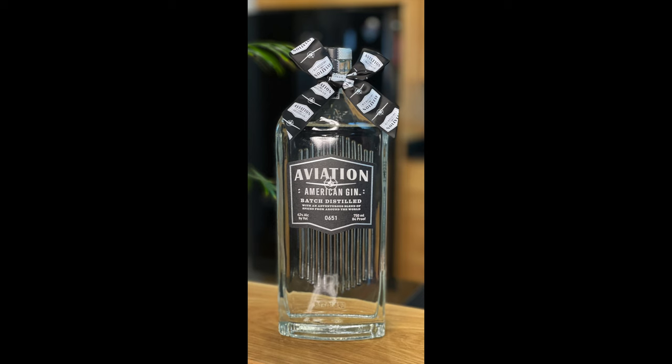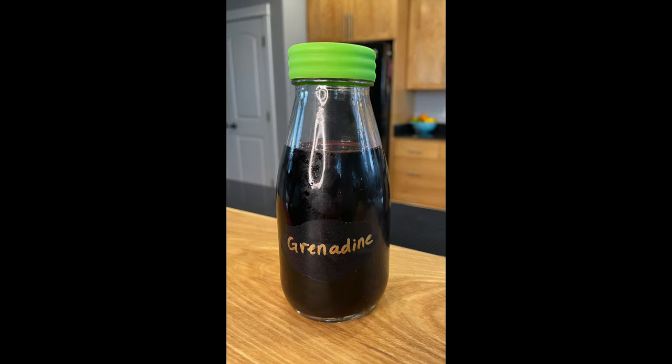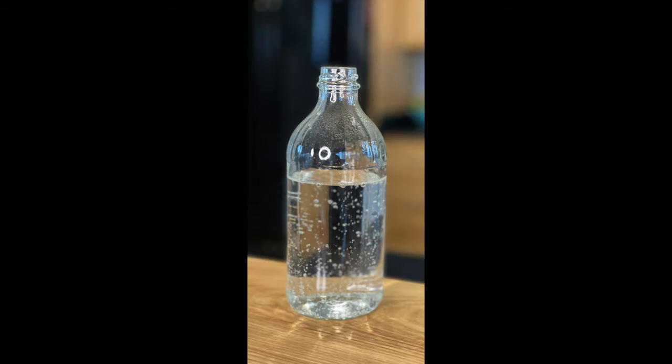Let's gather the ingredients for the Gin Daisy. You will need one and a half ounces of gin, two pineapple chunks, three quarters of an ounce of fresh lemon juice. You're gonna need a quarter ounce of grenadine, a half an ounce of simple syrup, and seltzer water to top. And I'm gonna attempt a lemon rose for garnish today.